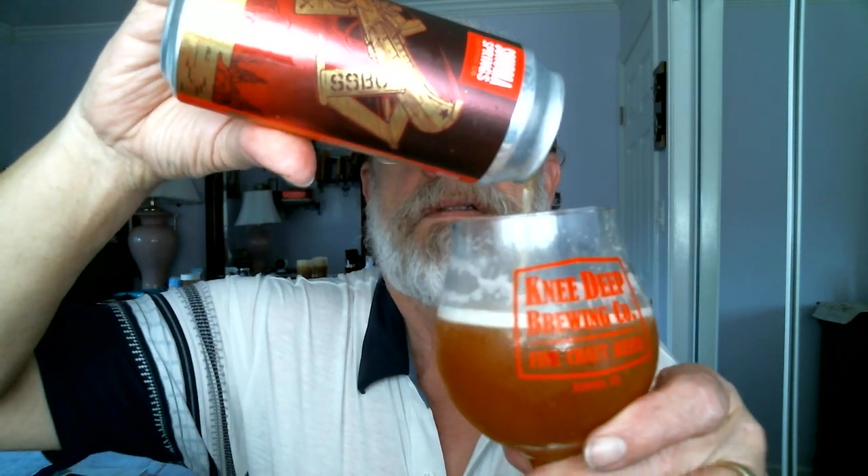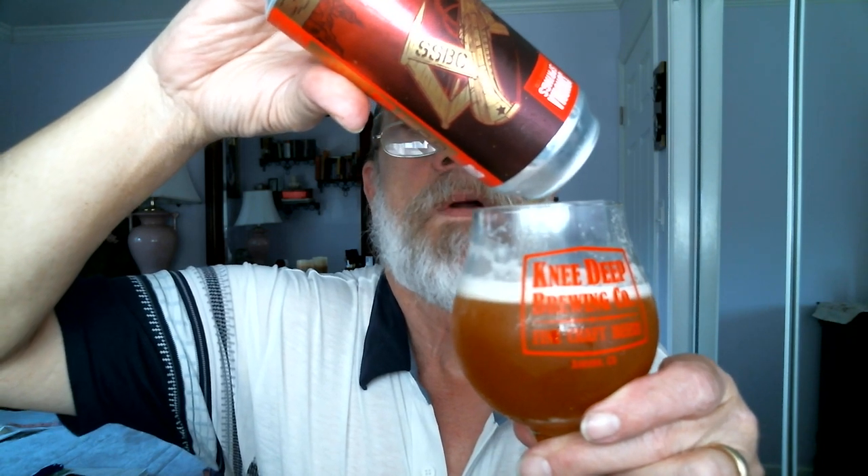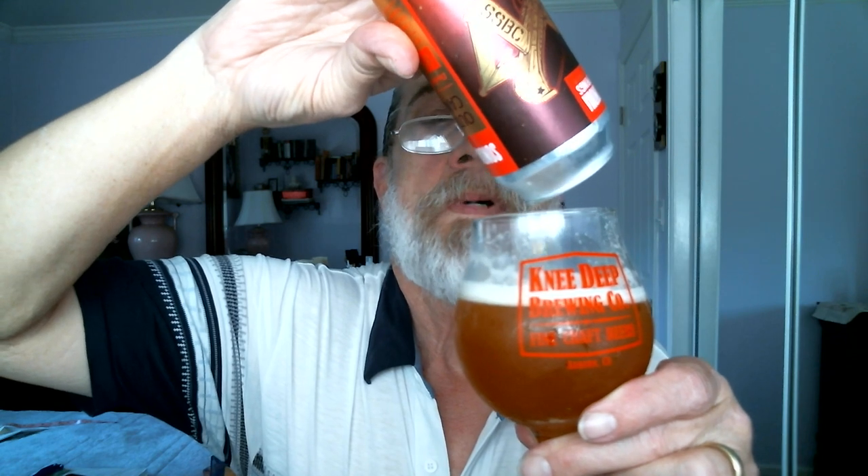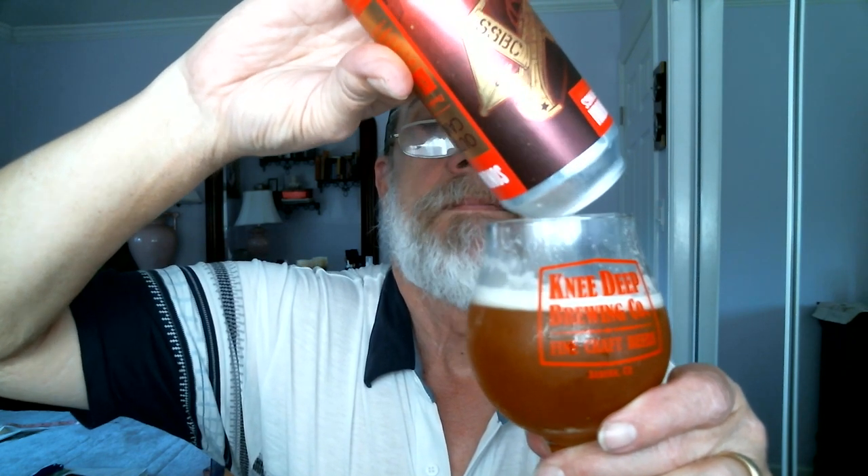There we go — just a few last drops. It's harder to get the last drops out of a can than out of a bottle. Perfect pour. We've got about half a finger of head remaining. It's still unfiltered — you cannot see through it — and you've got nice, beautiful lacing inside the glass, which is exactly what you're looking for.